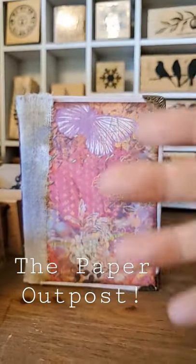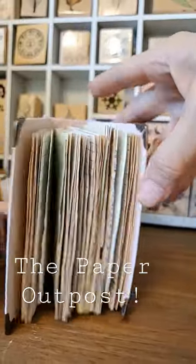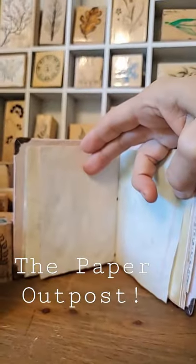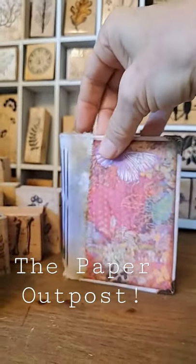Hey, you want to make your own book? These are junk journals — these are so much fun to make, and I show you how to make them on my YouTube channel called The Paper Outpost. Come and check me out! We work with all sorts of fun different papers, coffee-dying papers, we do the covers, we do the insides.